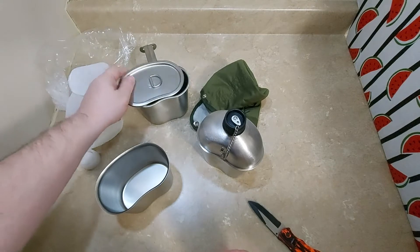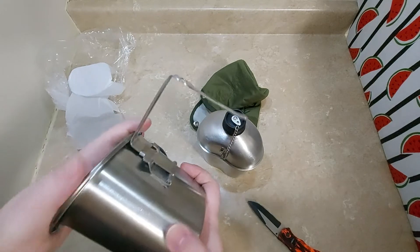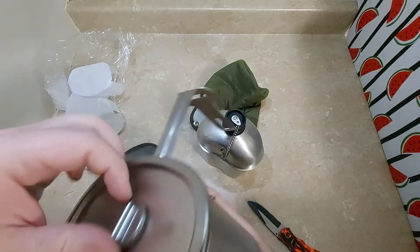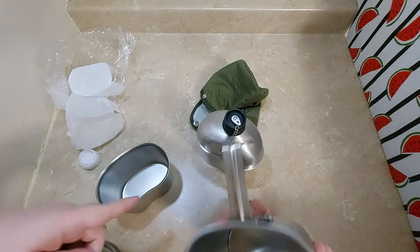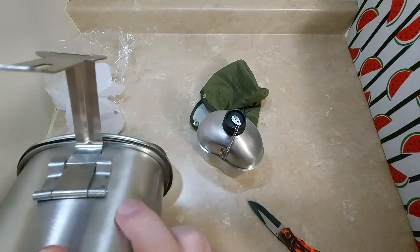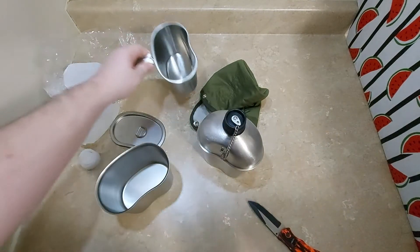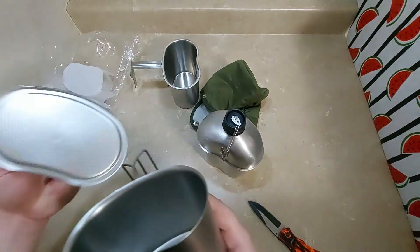You can buy the lid by itself but it's almost $20. I figured that if the lid fits on that one then it should fit on this one, which it actually doesn't. So the lid will fit on this one — it looks like this one has a wider mouth than the other one. Yeah, that one will not fit on.